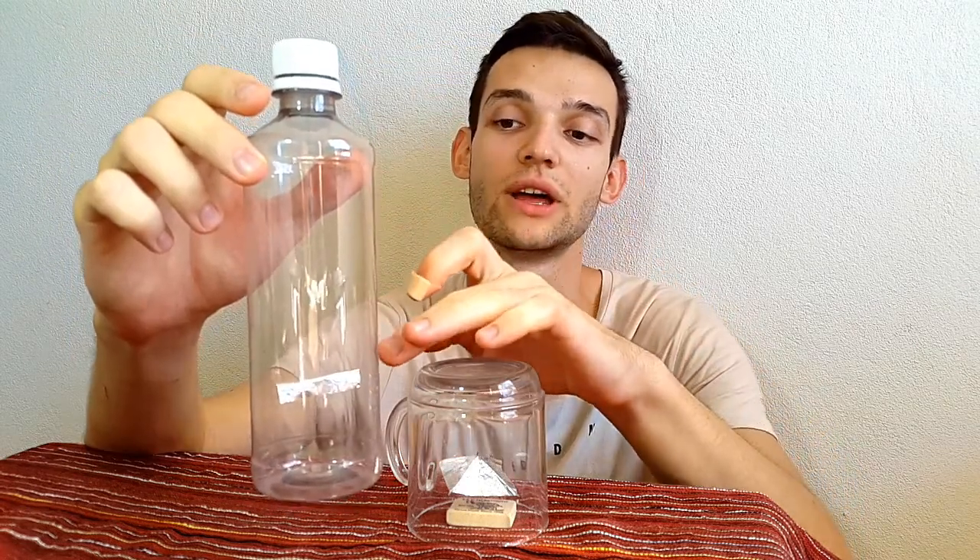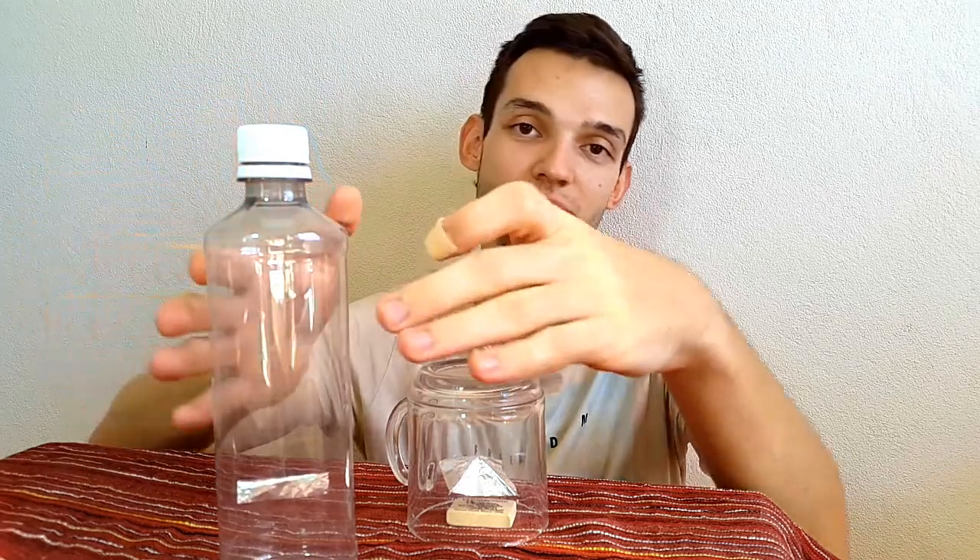I've inserted a thread through the bottle cap and fixed the foil on the end of this thread. I'll try to spin it with my hands. I've never been able to spin the pyramid under the glass. I hope I'll do it today. As you may remember, I was able to make spinning only a strip of foil.